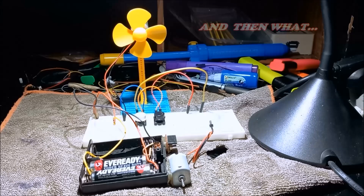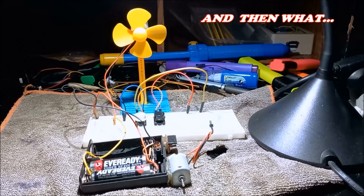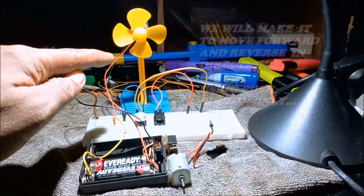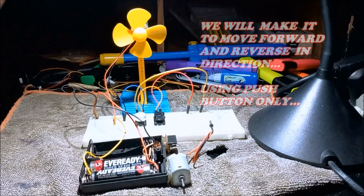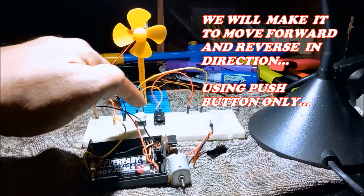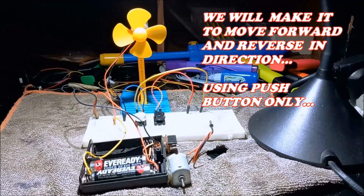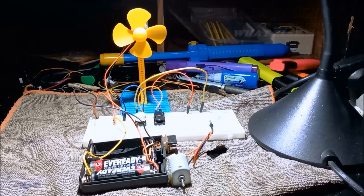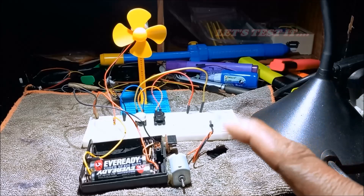Ano naman ang silbi yan? Paiikutin natin yan — forward at saka reverse. Gamit lang ay push button, yun lang ang pyesa niyan. Subukan na natin. Ha? Kikita mo yan.